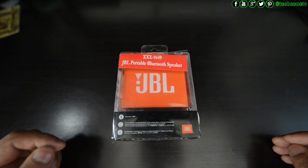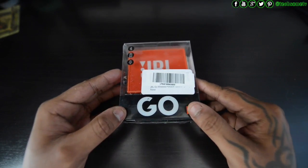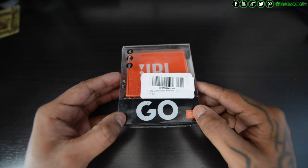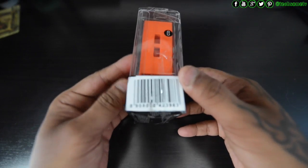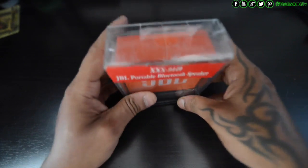Now let's open the box and see what's inside. The dimensions are 82.80 x 29.95 x 67.91 mm, which means it will fit inside a trouser pocket, though the weight of 222 grams is on the higher side — but not that heavy.